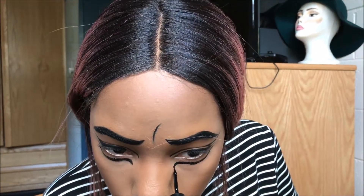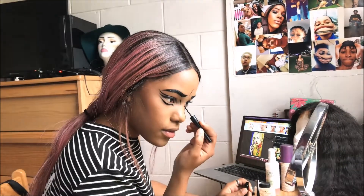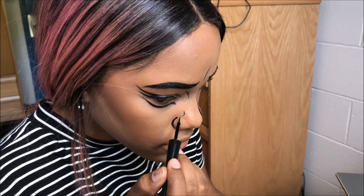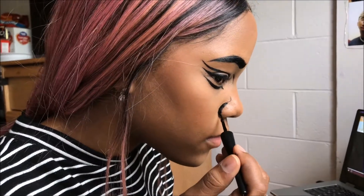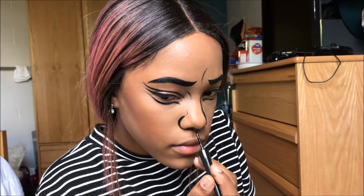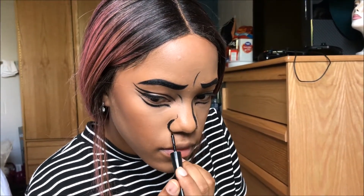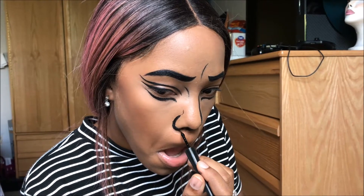This may look easy but trust me it's not. I had to keep my eyes down in order for it to dry. Now I'm doing the nose — basically I'm just outlining the side because this look was more of a side look, not really a front look. I'm just carving out the nose so it looks like pop art. I had to go underneath the nose to black it out because that's how the pop art look is, so from the front it looks weird but from the side you can see the look I was going for.